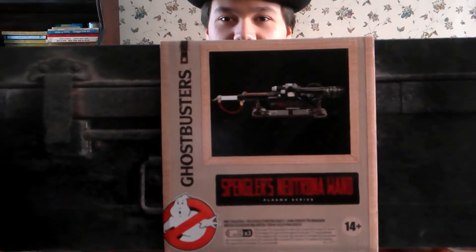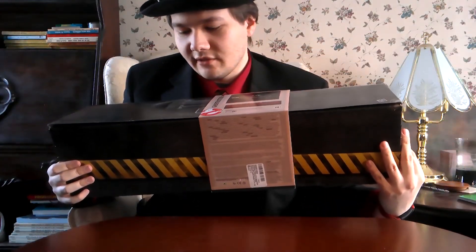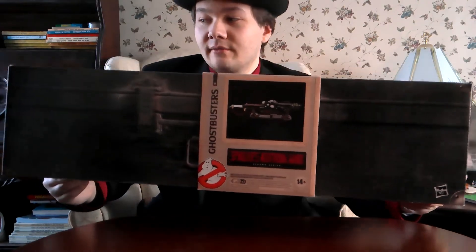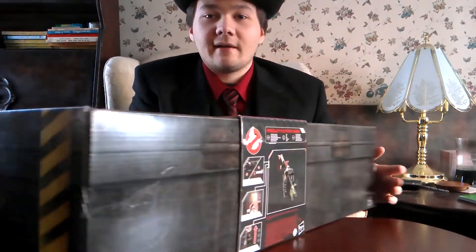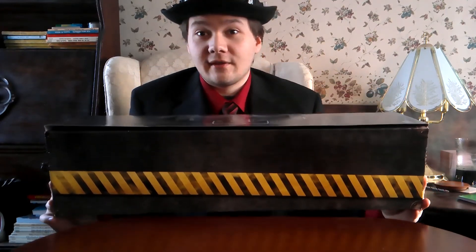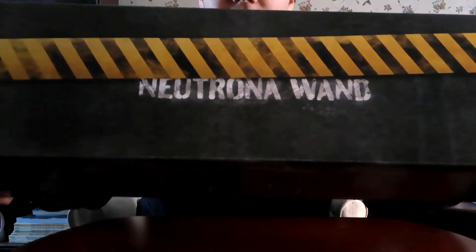We got a picture showing a proton stream and the name of it. The design of the box is like a little toolbox or one of those military boxes. Instead of the crate they usually used, this time it's a full-on toolbox look. You get the danger logo on top, the ghost logo on the side, and on the back you get a cool picture of it.